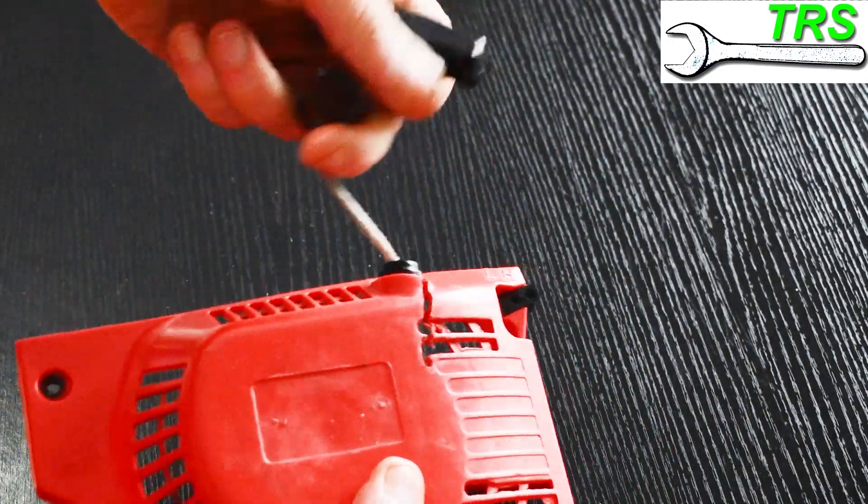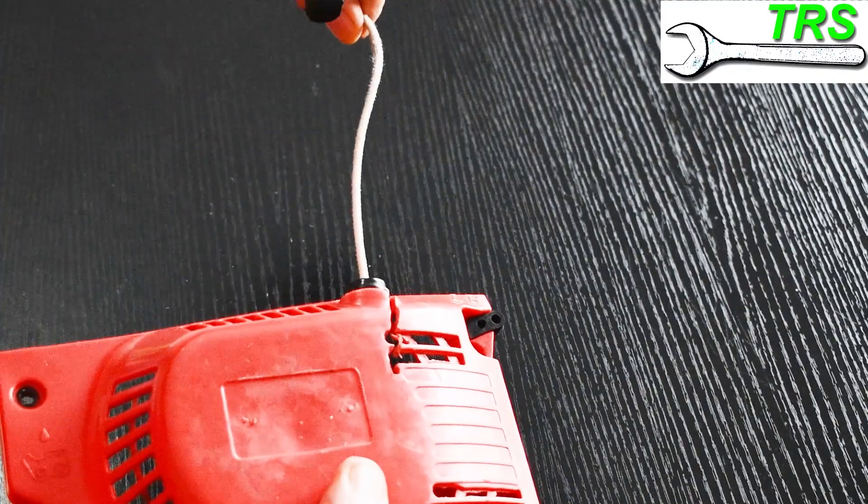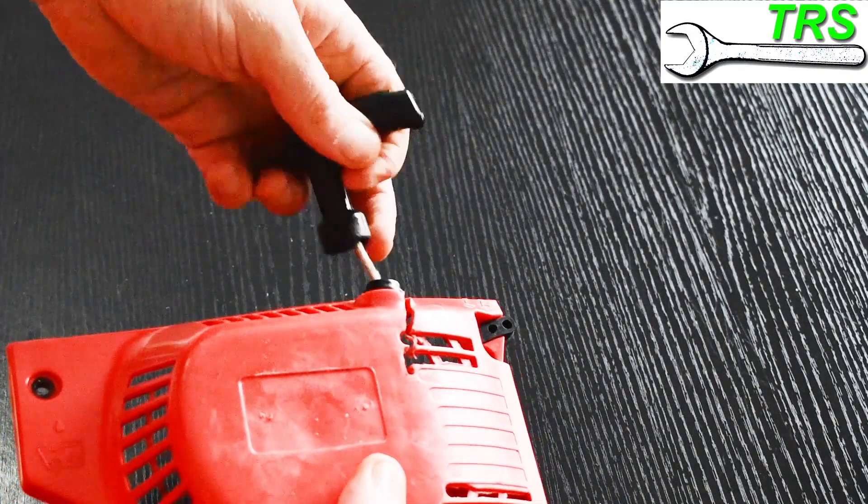Is your chainsaw recoil cord retracting but very slowly, feeling like it's catching? If so, keep watching this video because I'm just about to explain why.